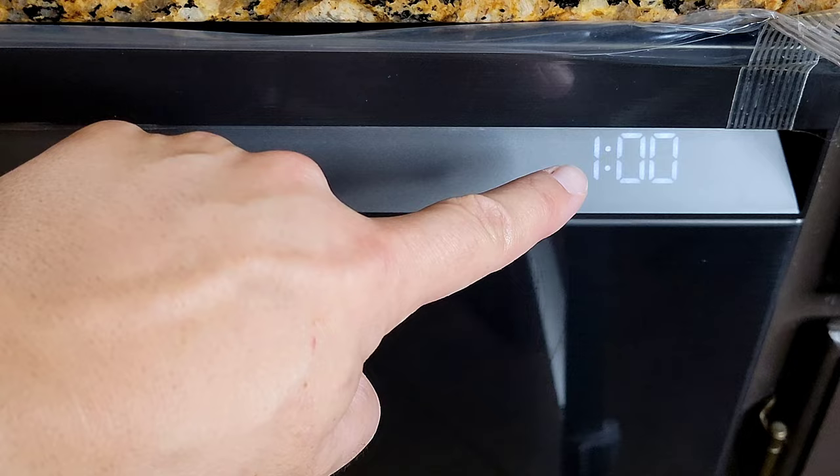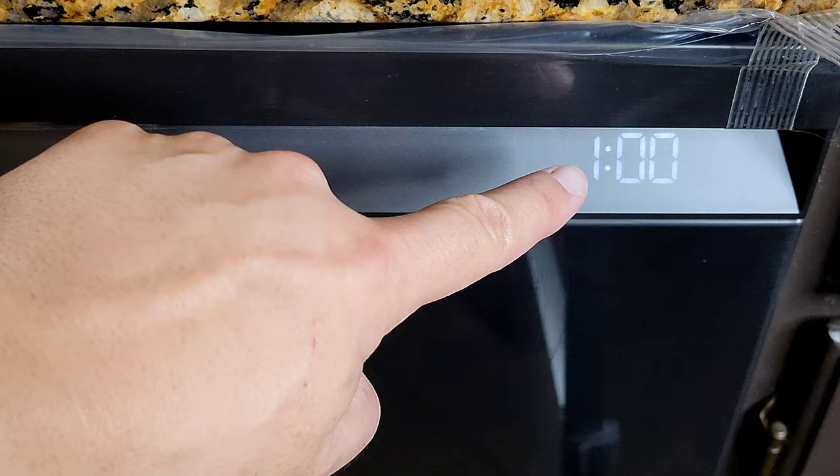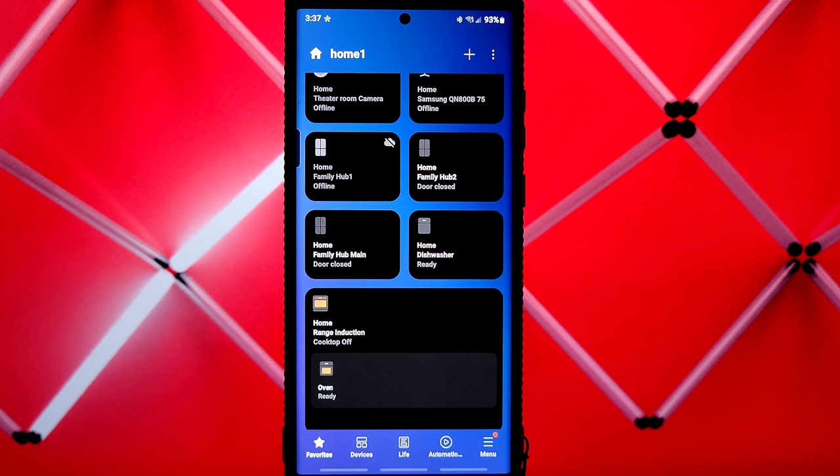One of the best features on the front is that it lets you know how much time you have remaining, and you can see that from anywhere in the kitchen.